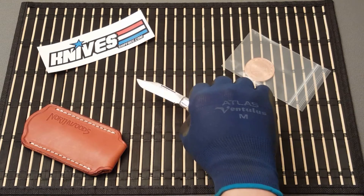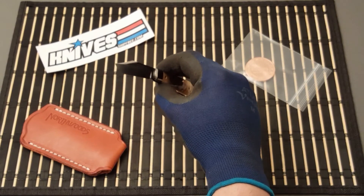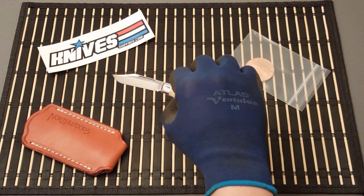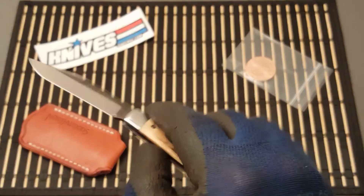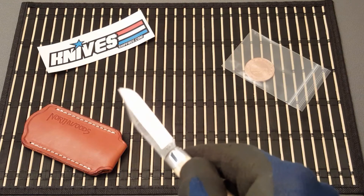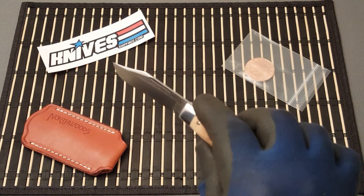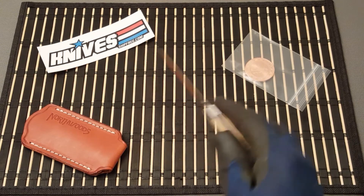It's got a flat grind on it — I wouldn't say convex, it's not convex, it's a flat grind — and a little bit of acid wash or oxide wash on the blade flats. That's a nice little knife.